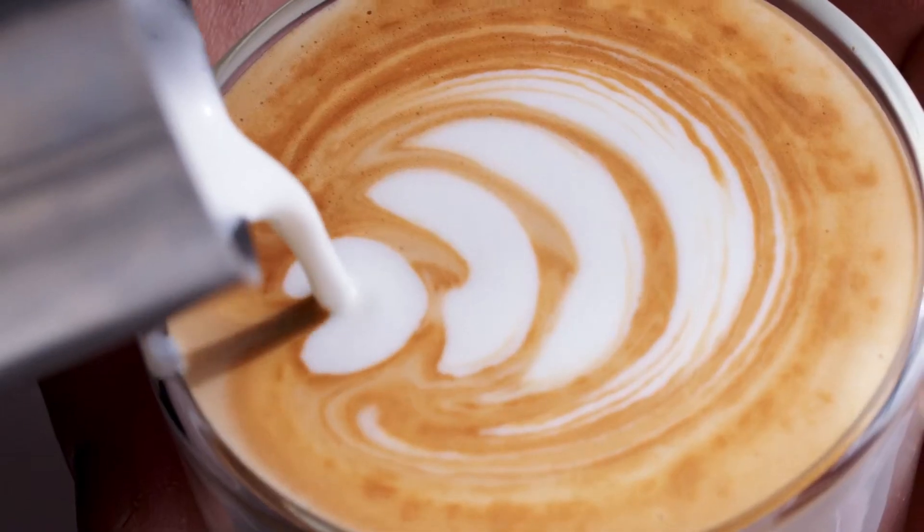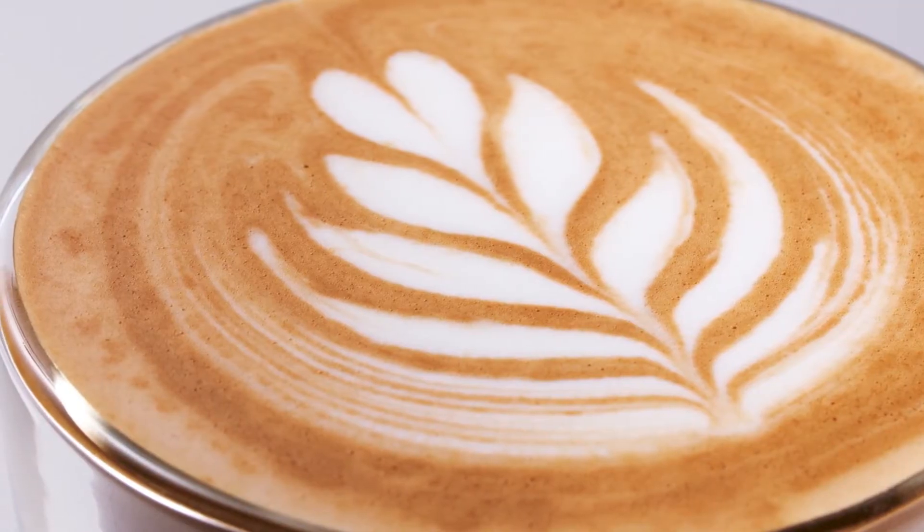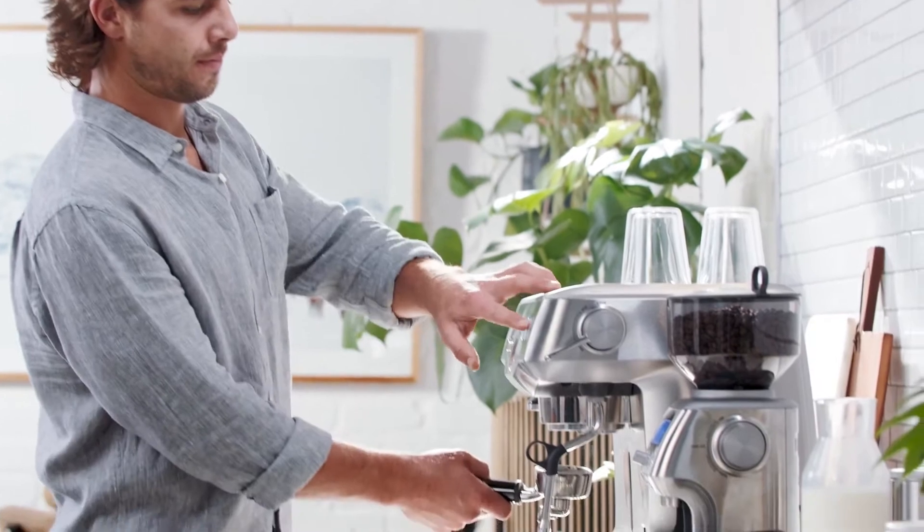Let's take you through a coffee that's popular all around the planet — the latte, also known as a cafe latte. The word latte literally means milk in Italian. Let's get started.